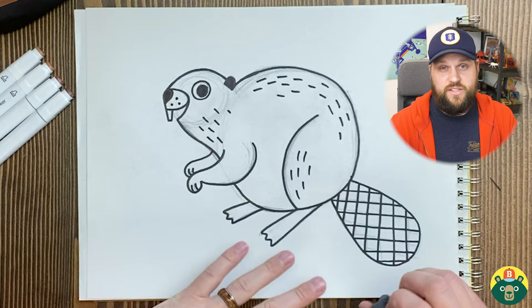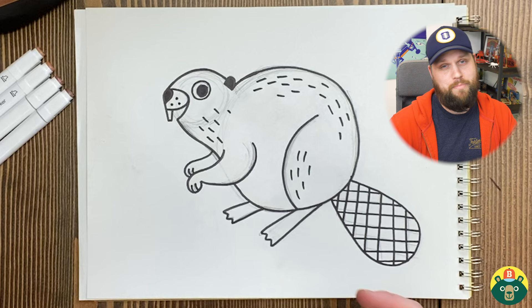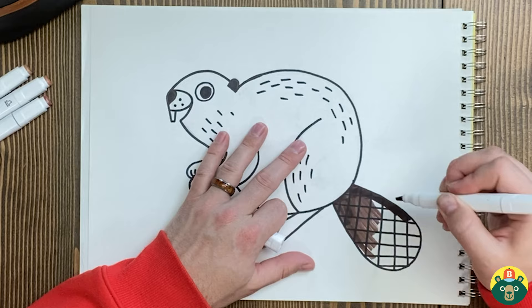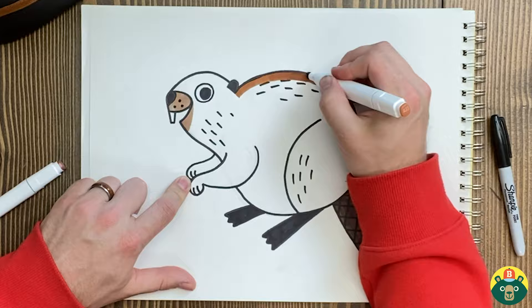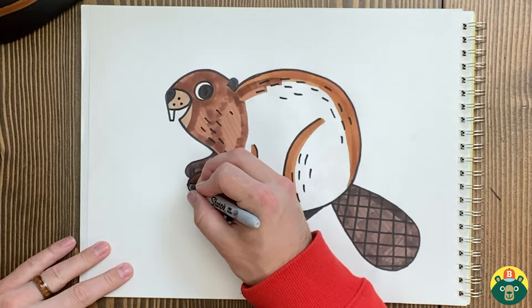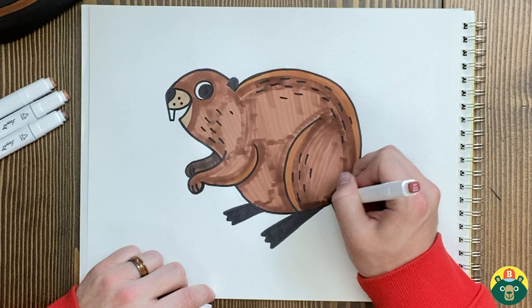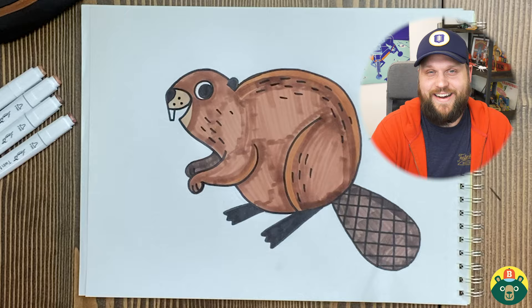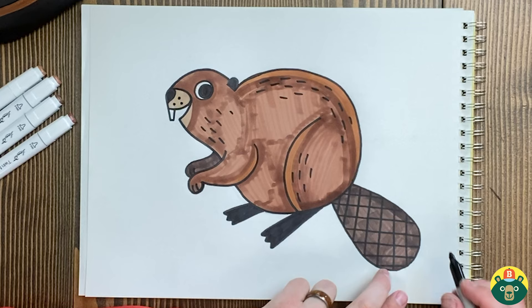Now I just need to erase all my pencil under-sketch and then I'm ready to color. I'm going to use markers — you can use whatever you want: paint, crayons, or colored pencils. I think we are done coloring in our beaver and I figured out a name for mine — I'm going to name him Ben, Ben the Beaver. Did you already come up with a name for yours? I'm all finished, I got it all colored in and I'm really happy with how he turned out. When we're proud of what we make, we always sign our name on there — I'm going to put my initials right here in the corner so everybody knows I made it and I'm proud of it.